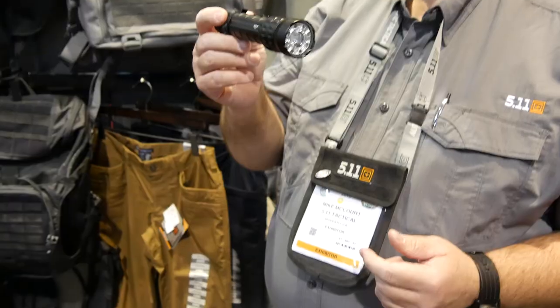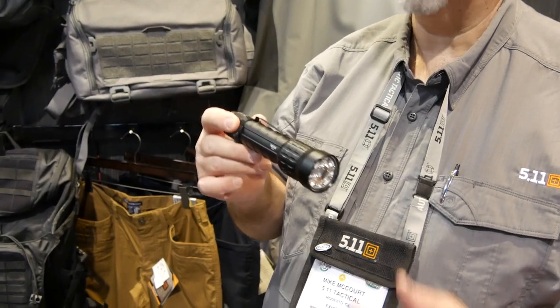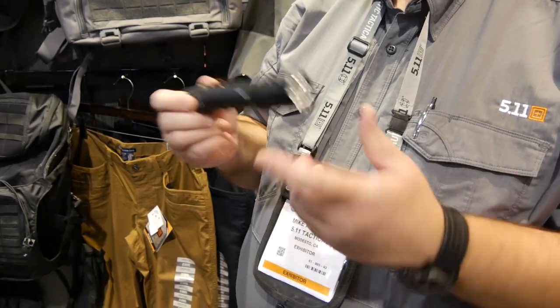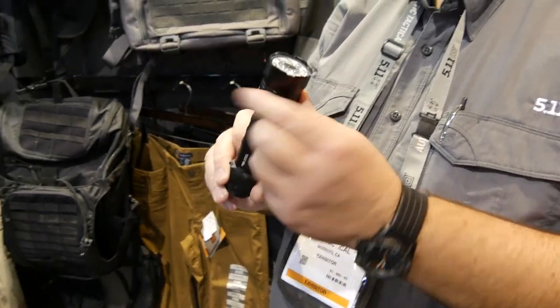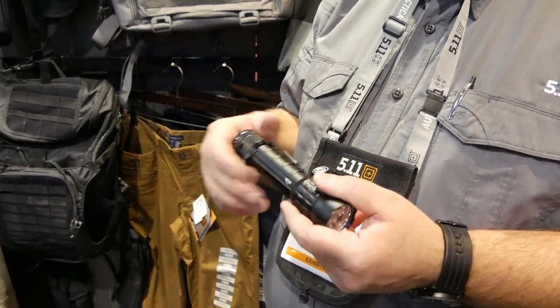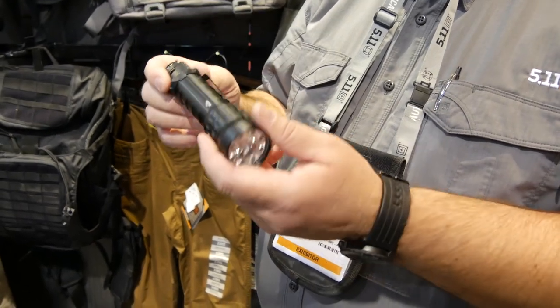The other light we're going to talk about today, also coming out in fall, is the TMT P3 MC — P again for primary battery. It's a primary battery version of our rechargeable light, uses lithium CR123A batteries. On high it puts out 366 lumens, low is about 33 lumens, and runtime is about two and a quarter hours.